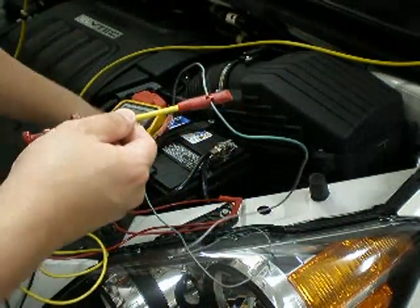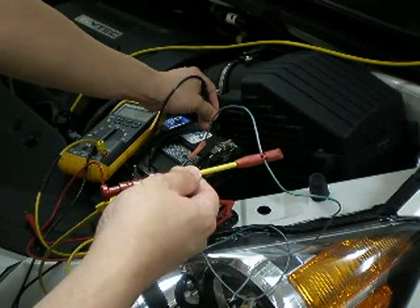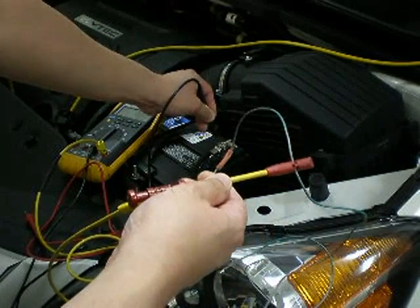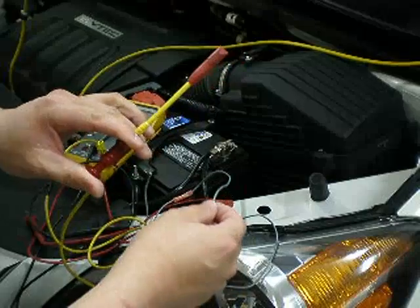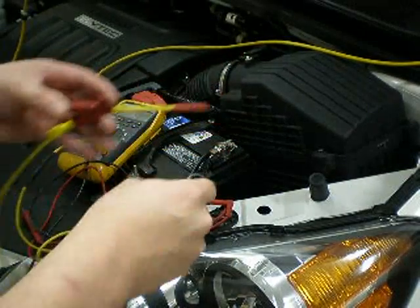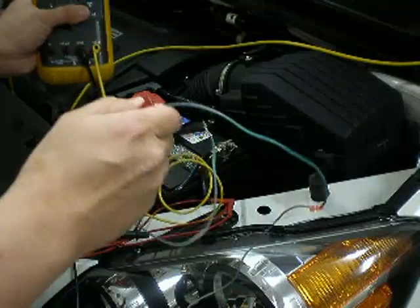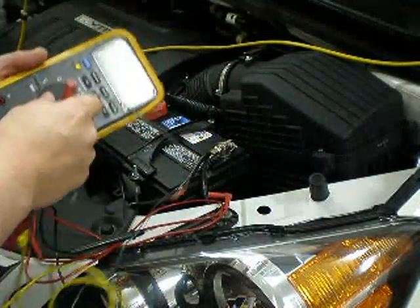Now of course when you're doing this, your negative lead on the multimeter should be on a proper ground, and that will give you a reference from ground for what voltage you're getting. This is a really good tool — you can look online and some hardware stores or electronic stores will have something like this. These are some of the common tools that you want to use for doing any type of automotive install.